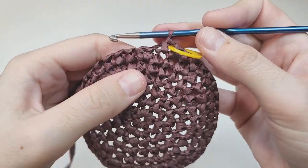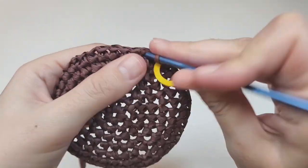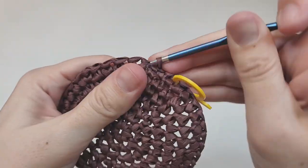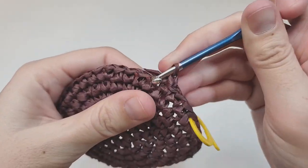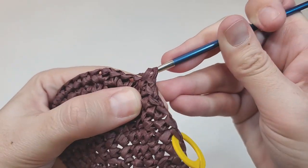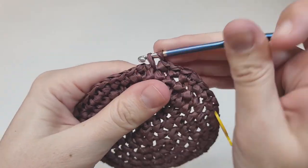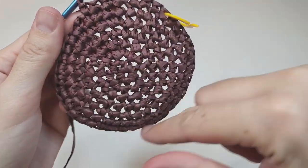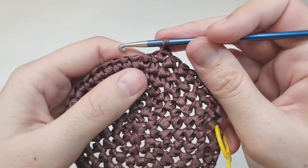I have 42 stitches. For round eight, begin with three single crochets each in their own space, then make one increase, then three more single crochets each in their own space. Repeat — three single crochets, one increase, three single crochets — five more times. At the end of this round you should have 48 stitches.